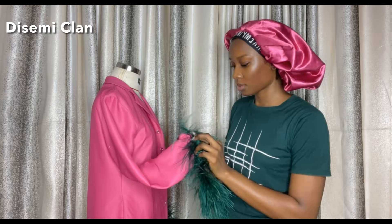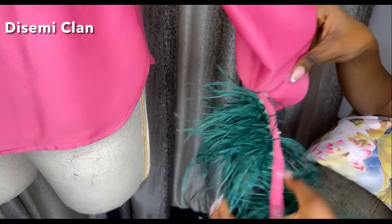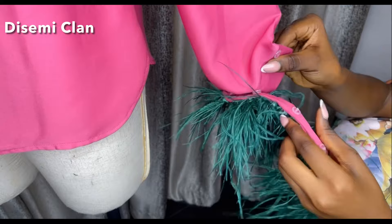One of the many benefits of doing this as a detachable cuff is that, let's say I'm tired of this green color — I could switch to white, pink, or whatever color of ostrich feather I want to use. We've come to the end of this tutorial and I hope you found this video interesting enough to subscribe if you haven't. I'll see you in my next tutorial!